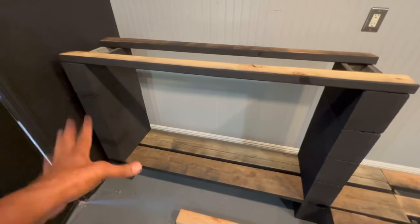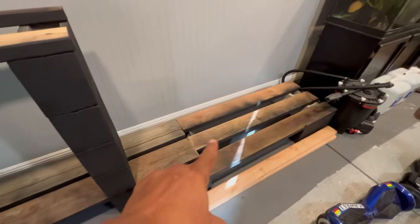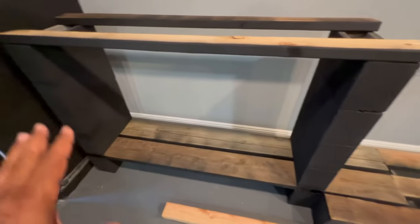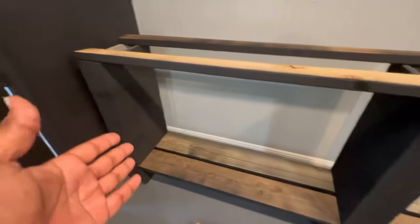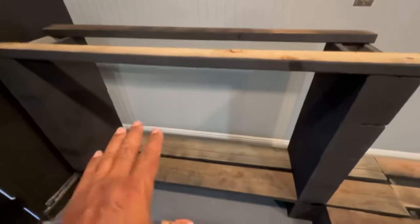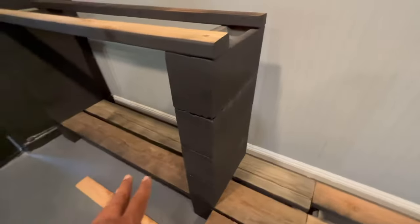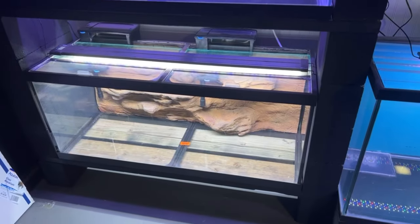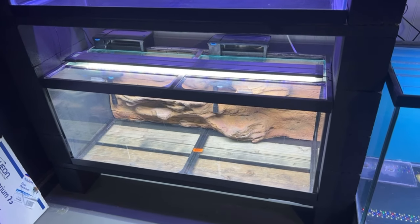Just like that, we painted and completed our DIY stands for the aquariums. Here is going to be the 150-gallon aquarium, and we have the 150 plus two 75-gallon tanks. Super easy to do, super durable, super sturdy. When you paint it all black, it looks really nice. The aquarium sits on top so you don't need to paint those top boards. From the side — boom — the black stand just looks great.